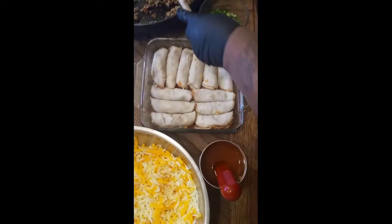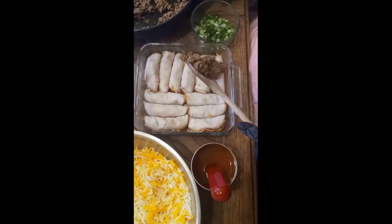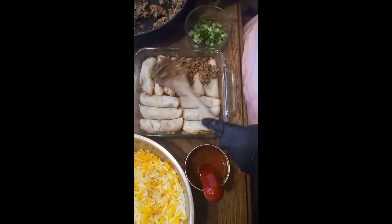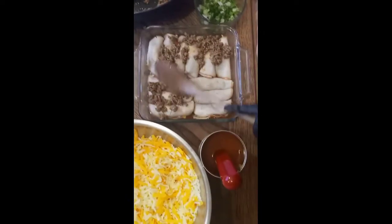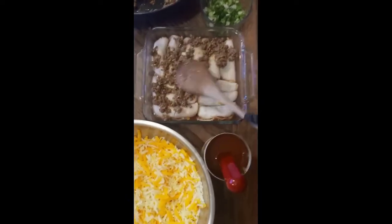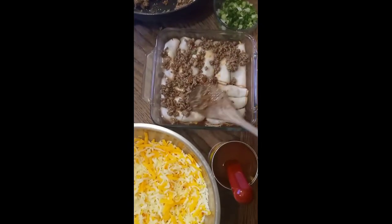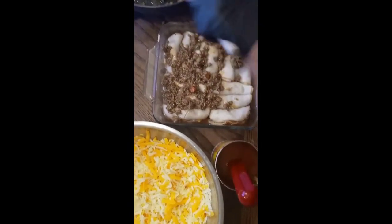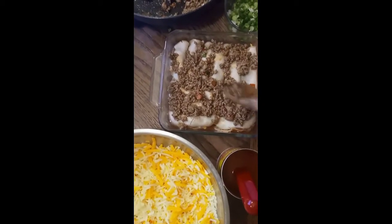I got 12 out of the package of deli meat, so I have a lot of this ground beef left over. But don't worry, I'm not about to put all that on here — I am going to put a generous amount.